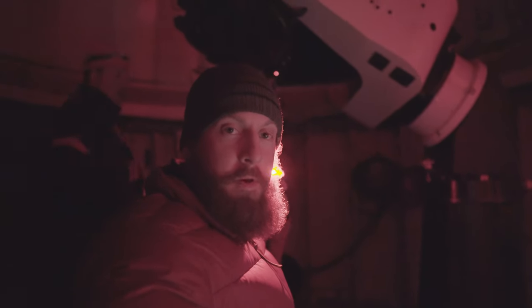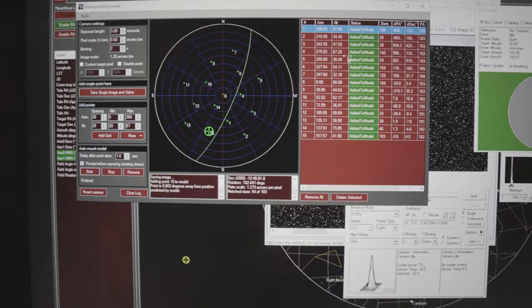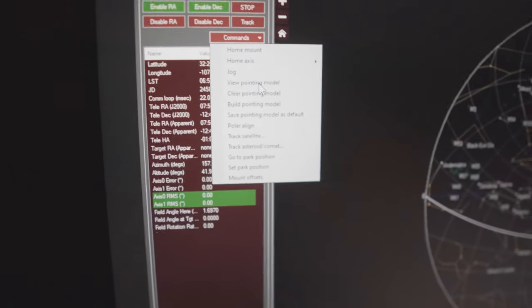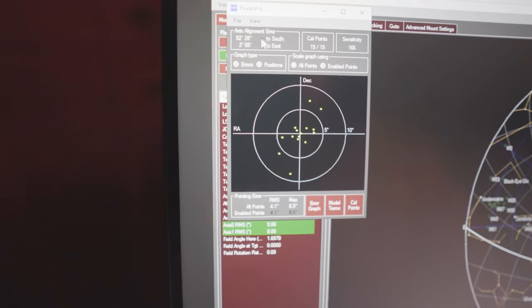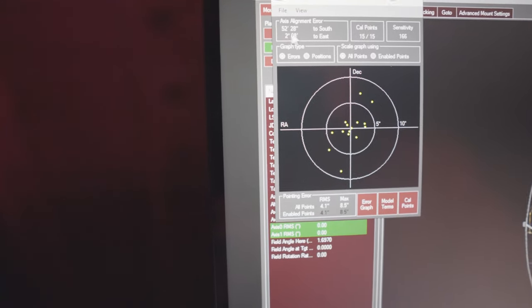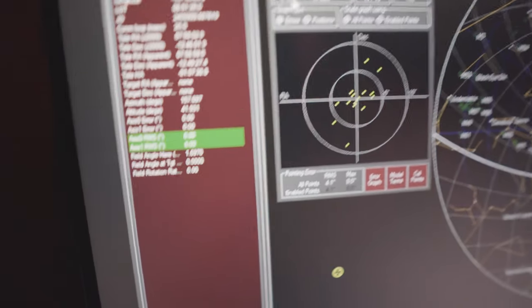We're going through the pointing model — it's almost finished. Then we'll look at the actual polar alignment error and adjust it with the wrench. The pointing model is done. We go to Commands, click View Pointing Model, and it shows us our axis error. The system is aimed about 52 arc minutes to the south and two degrees to the east.